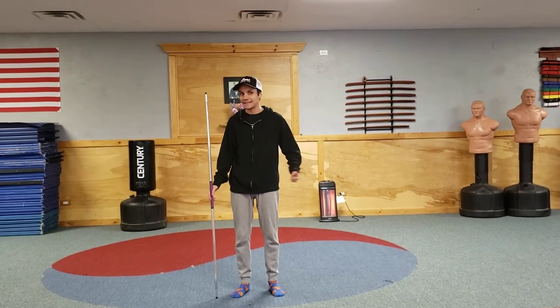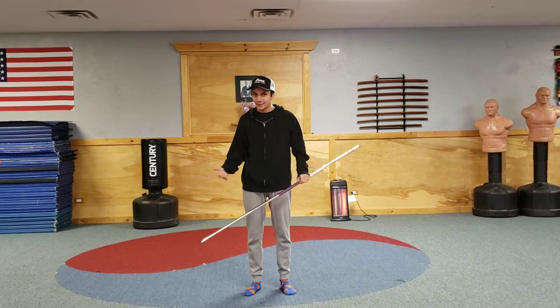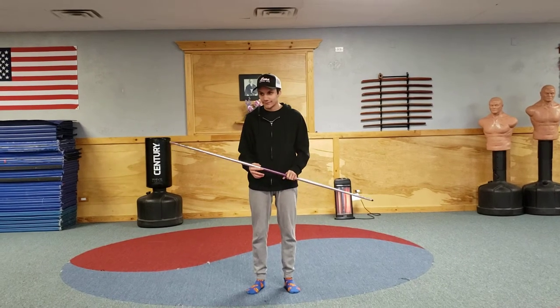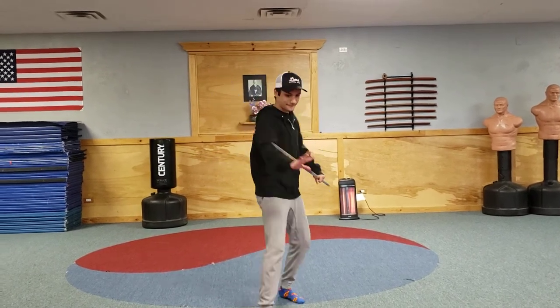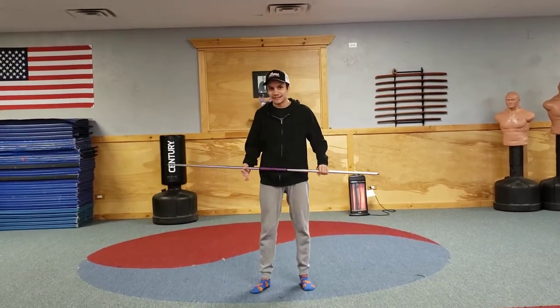Today we're going to go over a basic technique that you might not know yet, but you're going to learn. I'm going to do it in fast motion first, and then we're going to break it down step by step. That's what you get to learn today.